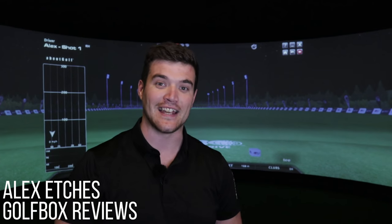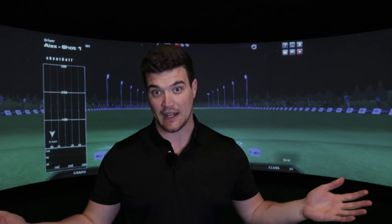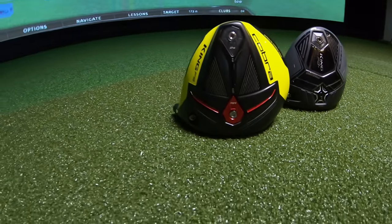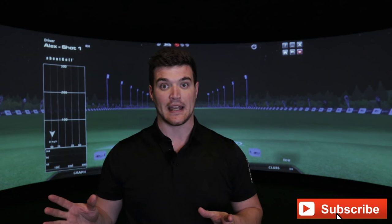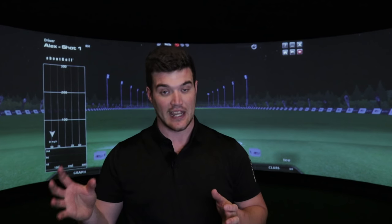G'day guys, Alex Etches here from Golf Box. Welcome to the Ultimate Speed Showdown. It is the Cobra F8 Plus versus the new F9 Speedback. If you don't know anything about the Speedback, I strongly suggest you watch the review first. In a nutshell, Speedback is a new technology from Cobra in the F9 and it improves CG and aerodynamics.